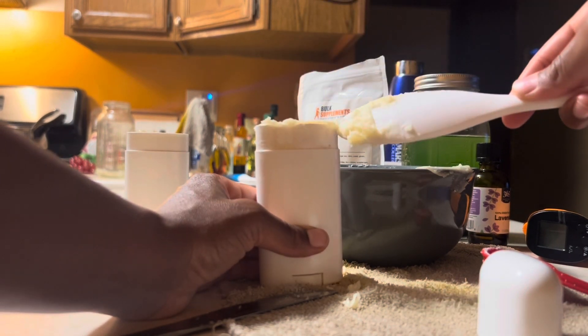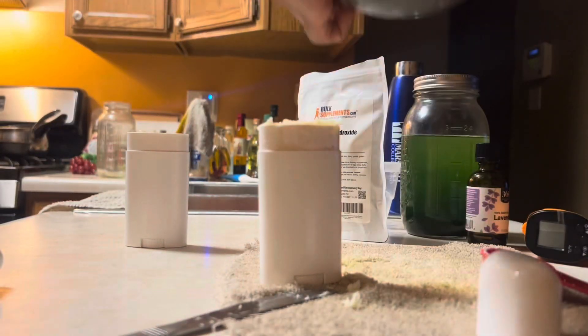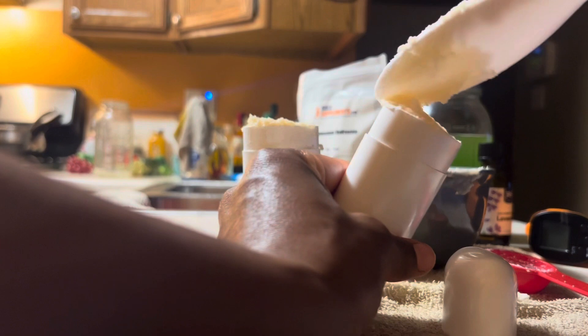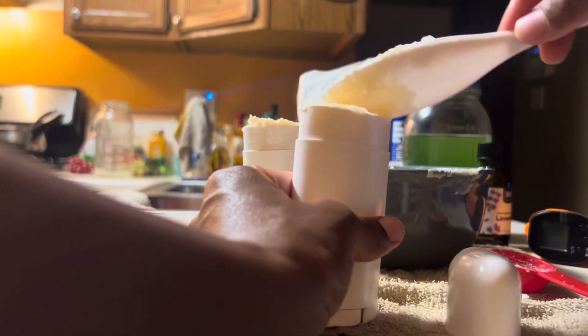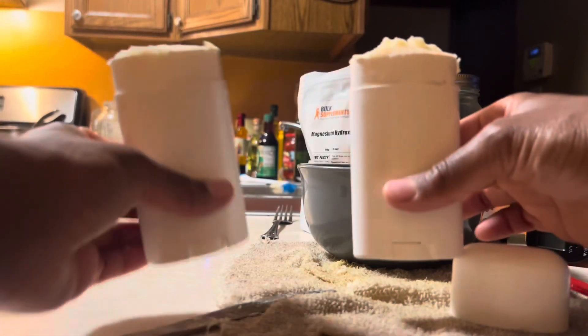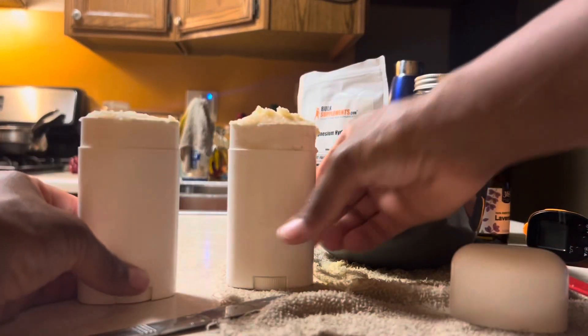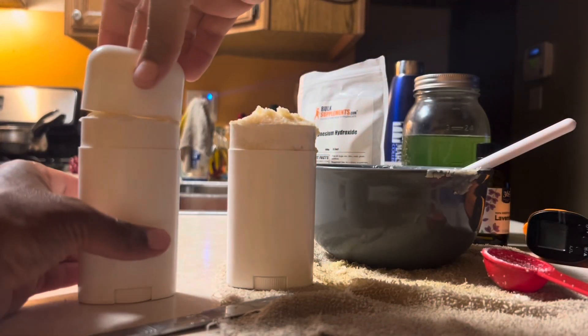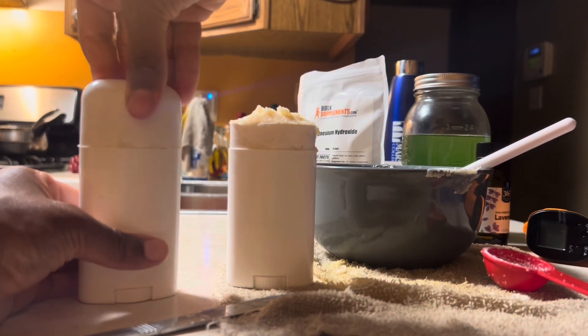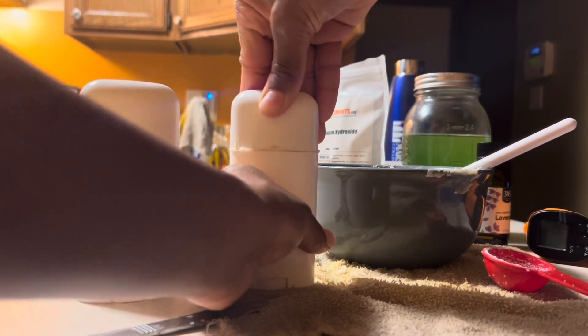I waited 24 hours before using it. It is solid, but if you use it too soon it'll probably leave a lot of film. If you need to use it immediately, let it sit in the freezer or refrigerator for at least an hour. After 24 hours, you've got two tubes of all-natural lavender sensitive deodorant — no aluminum, no harmful ingredients — and it's very inexpensive compared to the 10 to 15 dollars a stick you'd pay at the store.